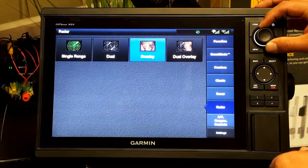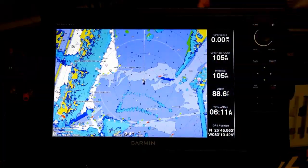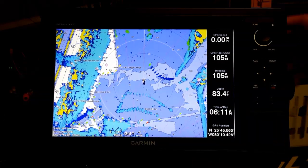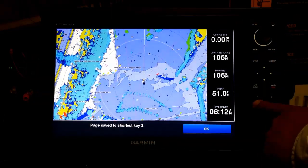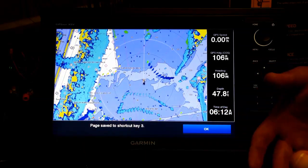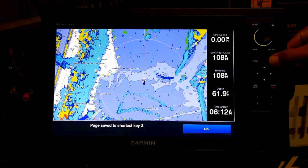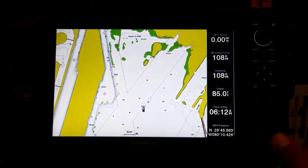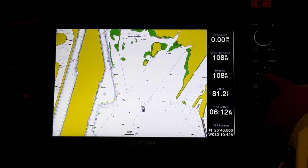One cool feature I like is the hot keys. For example, if we use radar overlay a lot — fishing at night or in a harbor — I want to be able to access it anytime. So I can make it a short key, which automatically loads to your favorites. Running in chop and wanting to jump from screen to screen is easy: pressing number one takes me to my other short key, which is the standard navigation map.